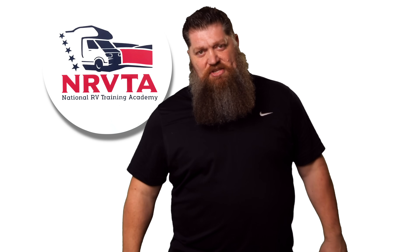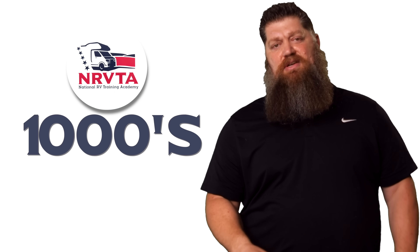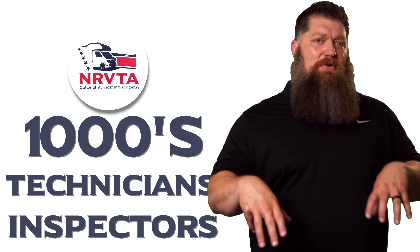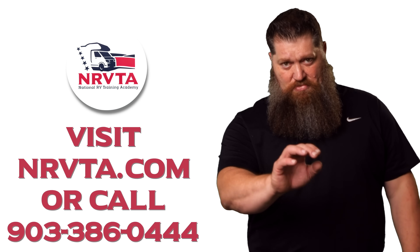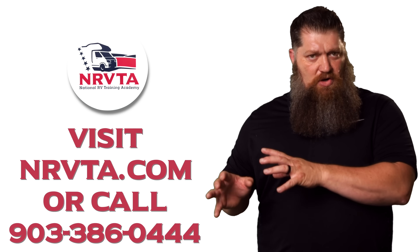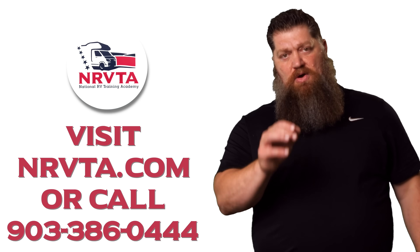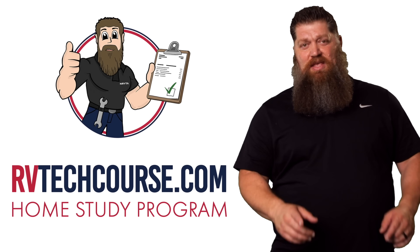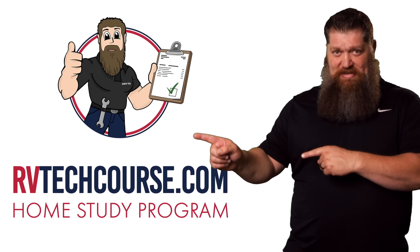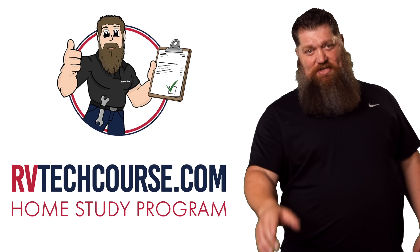So there are my two questions answered — those are your tech tips. Before you get to the bloopers, the RV industry needs thousands of RV technicians and inspectors, and now is the perfect time. If you want to make more money or have more control over your time, click the link below. Or if you just want to learn how to fix your own RV, head over to RVtechcourse.com and get started today.